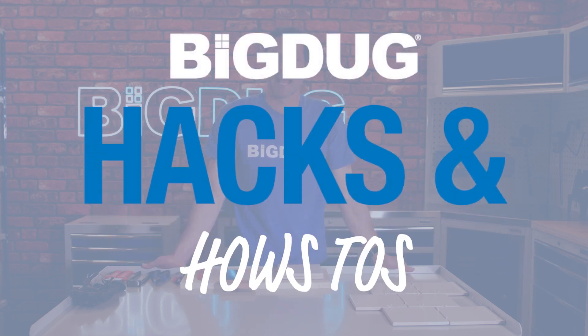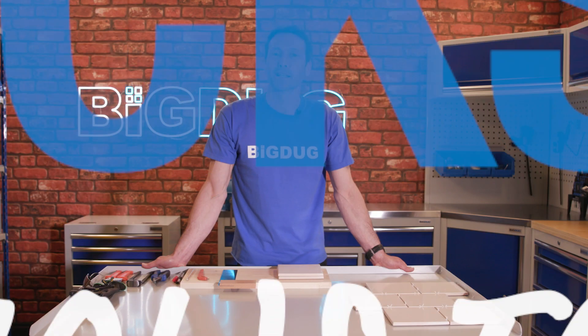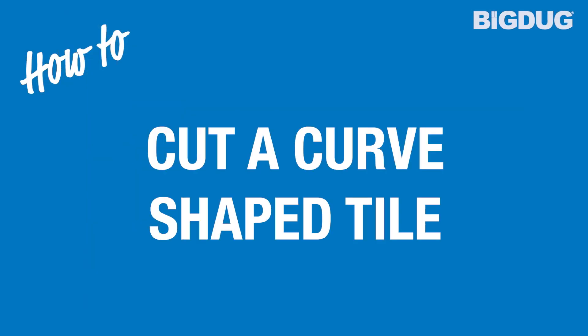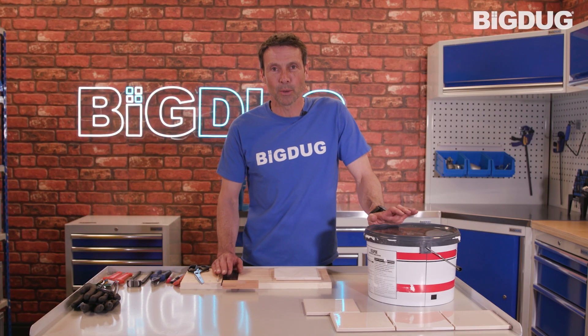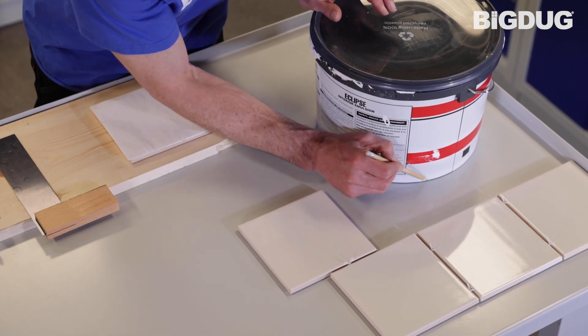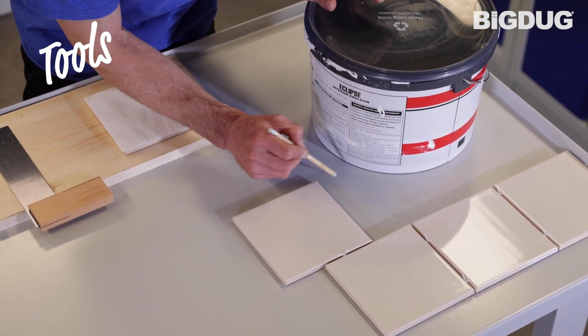Hello and welcome to Big Doug's DIY How-To's. Today we're going to look at tiles and more specifically how you can cut a curve. You're probably wondering where are curves in my house. Well, here's my pretend toilet. The aim is to put a tile into this space, and we're going to have this big curve just here.